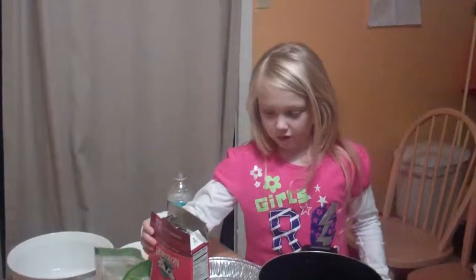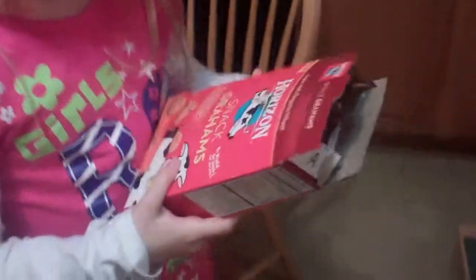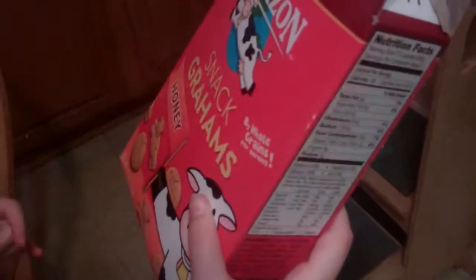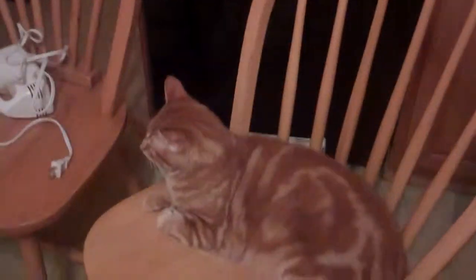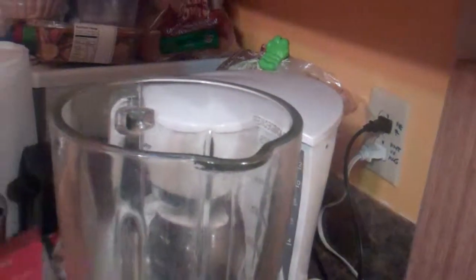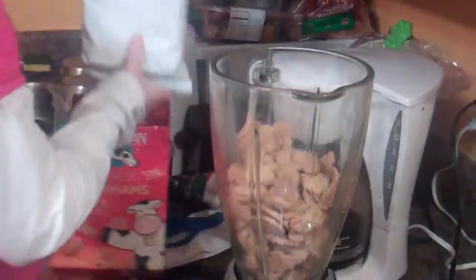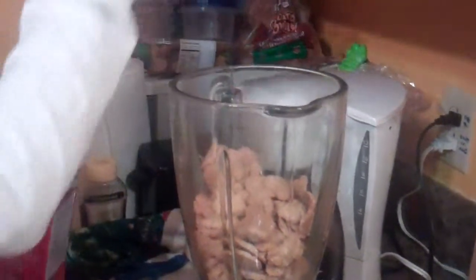First, you'll take these Horizon snack Graham crackers — organic wheat Graham crackers. Then you'll take the top off your blender, take the bag out, and pour the whole thing into your blender. On my blender there's a crumb button, so if you have that, you'll press it. Put your top back on.